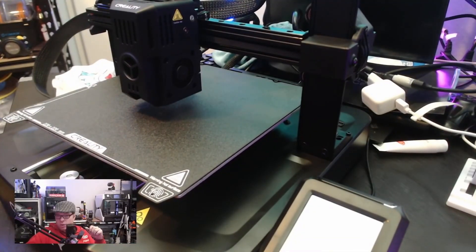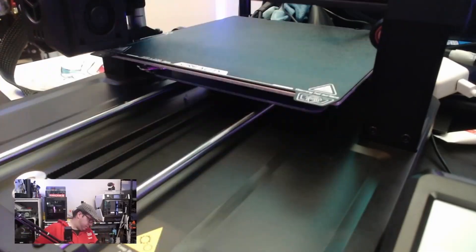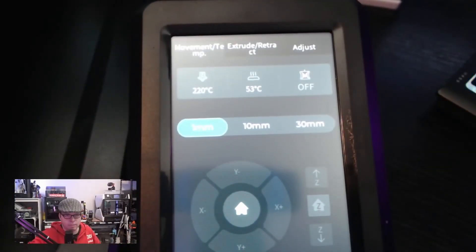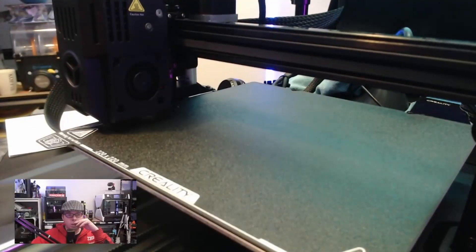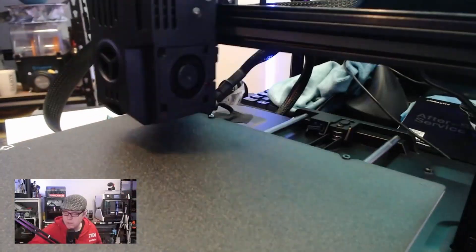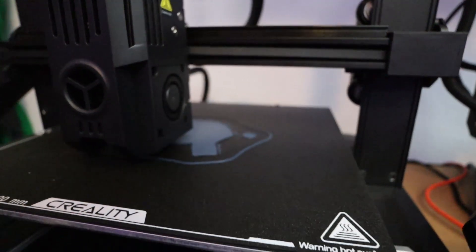When assembling, I noticed that for the Z-axis gantry you normally have 2040 aluminum extrusions, but on the back side where you see the dual lead screw setup — which is nice — on the top it has a timing belt to synchronize the lead screws, which is awesome. However, you also see a 2020 aluminum extrusion instead of the 2040. Creality has a different approach here, but it does look very nice. For the motion system, the X-axis uses linear rails, the Y-axis uses smooth rods, and the Z-axis uses the typical V-slot roller approach.